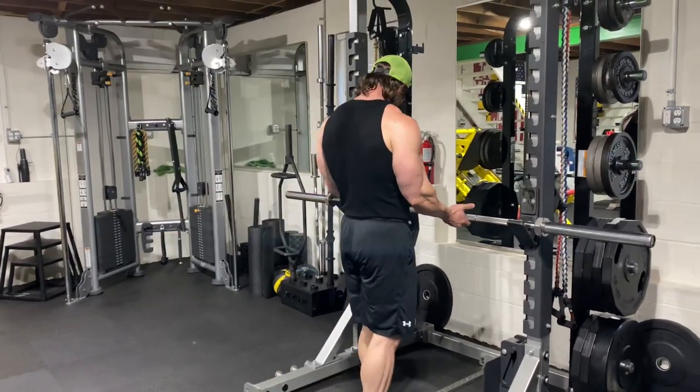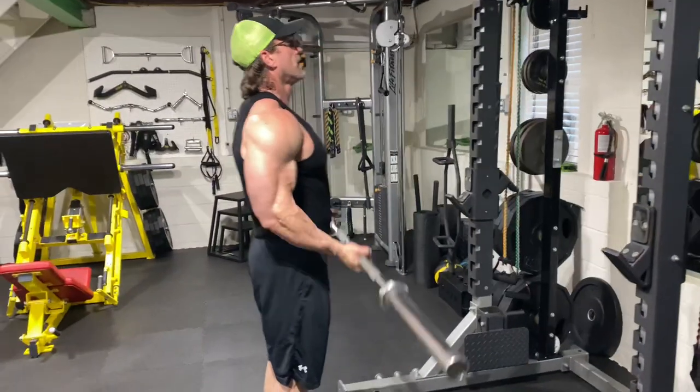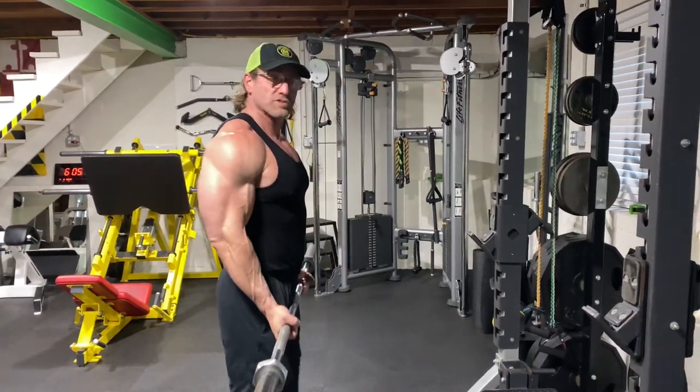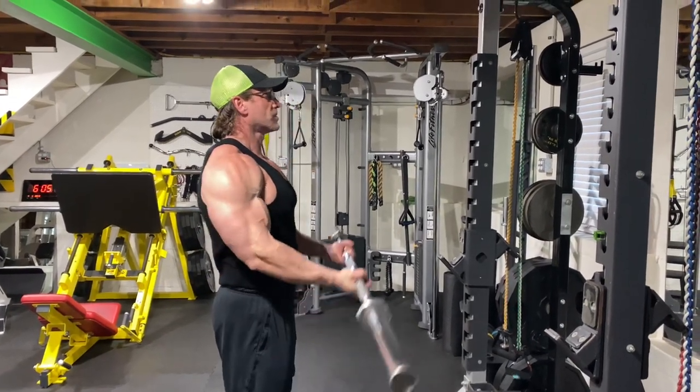I'll show you what a normal barbell curl looks like — just like so. Everybody knows how to do these. For peak contraction, you're going to lift your elbows, elevate your elbows, and curl it to your face.